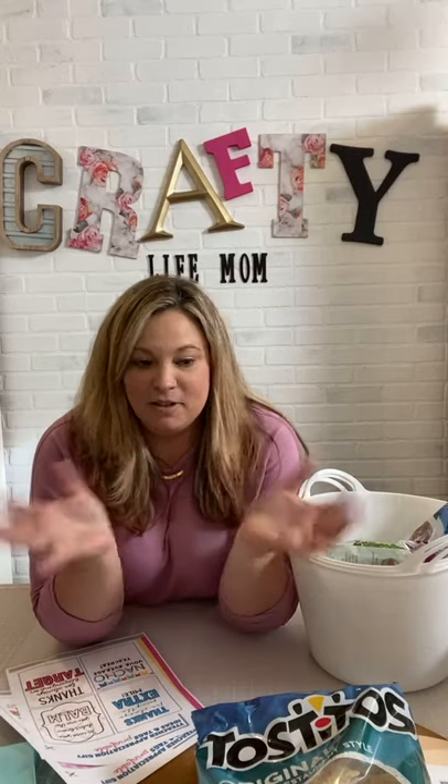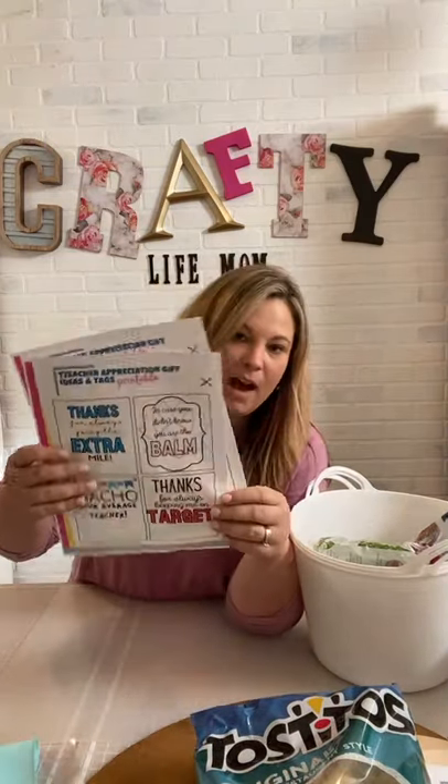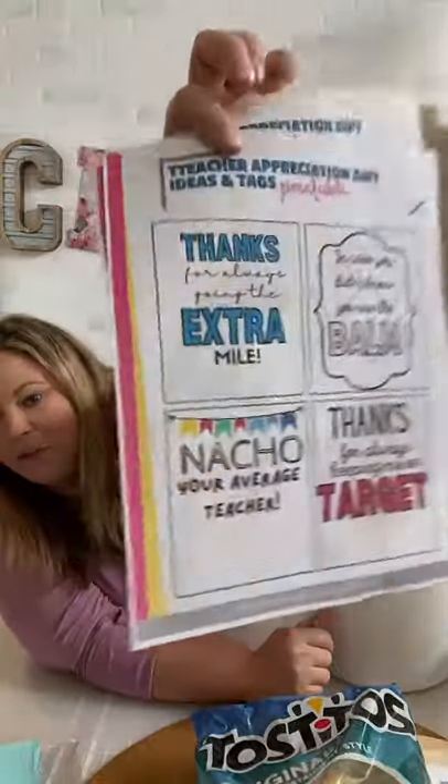If you want to make bigger portions you can go to Walmart or your grocery store. A lot of the things I'm showing you are snack ideas — teachers love to have little snacks. I'm going to recommend that you don't homemake anything and send it in, just because of the times we're in. Everything I'm showing you today is packaged snack items or little gifties that are germ-safe. I also have two printables you can get from my website, Crafty Life Mom's resource library — absolutely free.